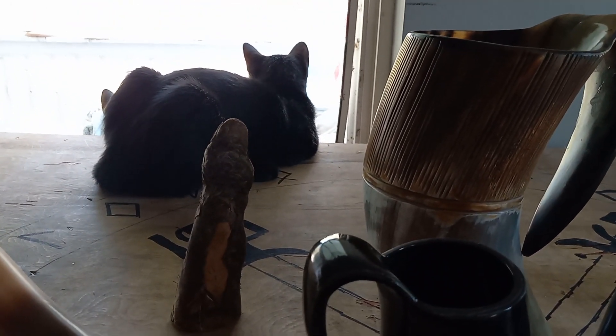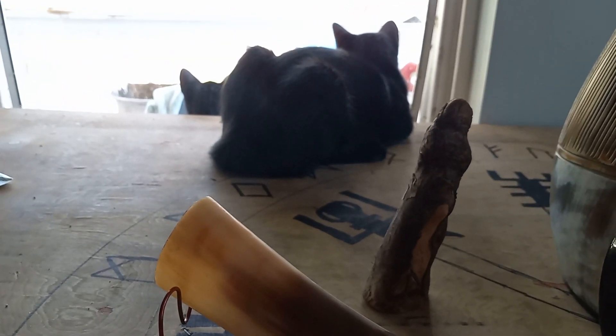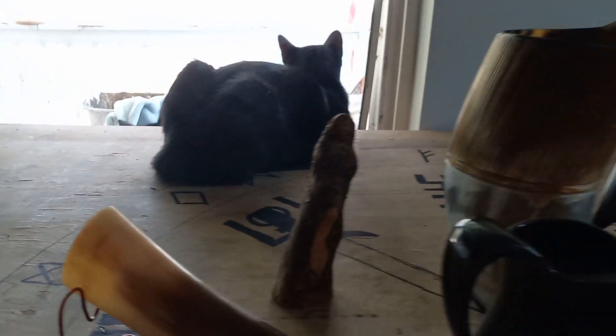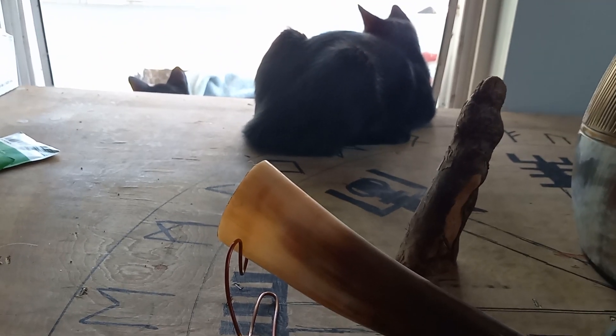Eclipse, you gonna look at me? You can see a sister right there — Luna. She's skittish, but oh well. She done disappeared — oh there she is, you playing peek-a-boo with me.